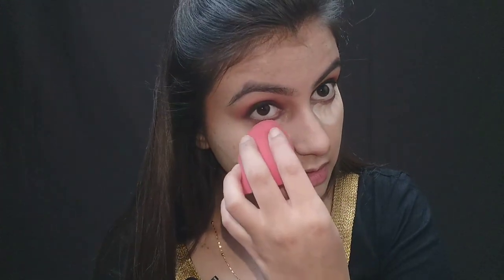For baking, I am using the same sponge and baking my under-eye area with powder. This basically highlights that part and makes the area look brightened up.